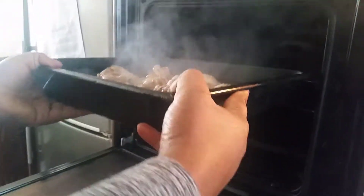Now this chicken is going inside the oven for about 15 minutes at 200 degrees.